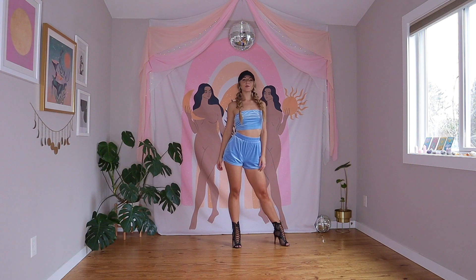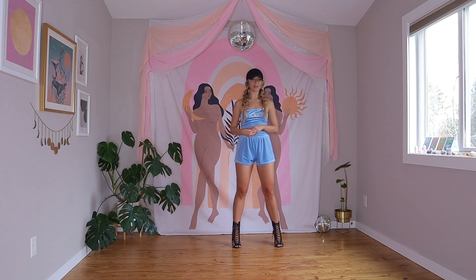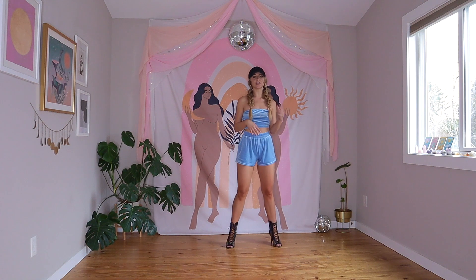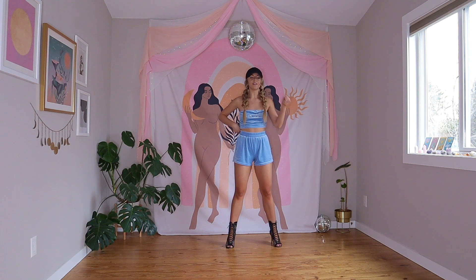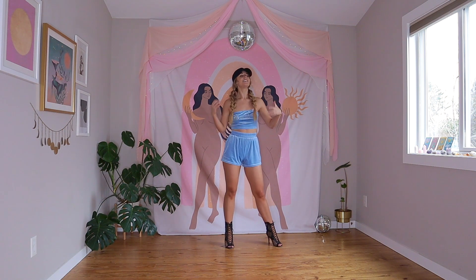That is the end of the routine, so let's walk it back from the top slowly and then try the music. As we do this last run-through, I want you to think about the character and energy you're bringing. It's very playful, very cutesy — she's saying 'Santa tell me, don't make me fall in love if you won't be here next year, you better bring me a good man.' So this is cheeky — have fun with it, be sassy, be sexy, and just feel good.